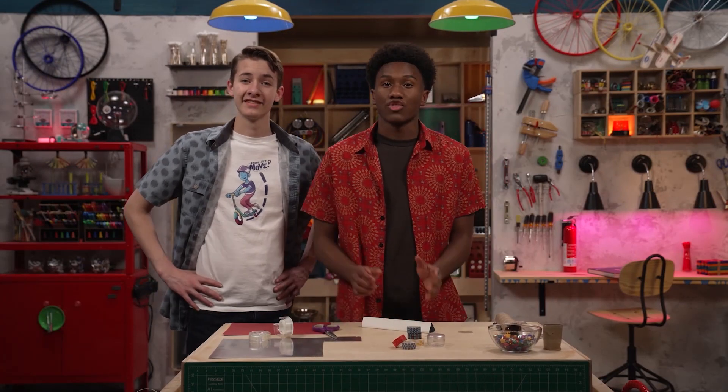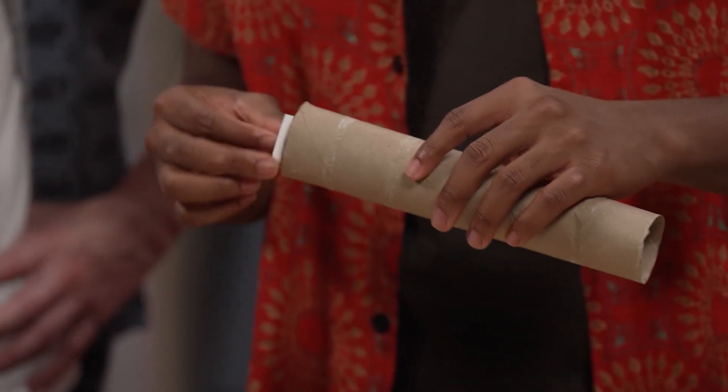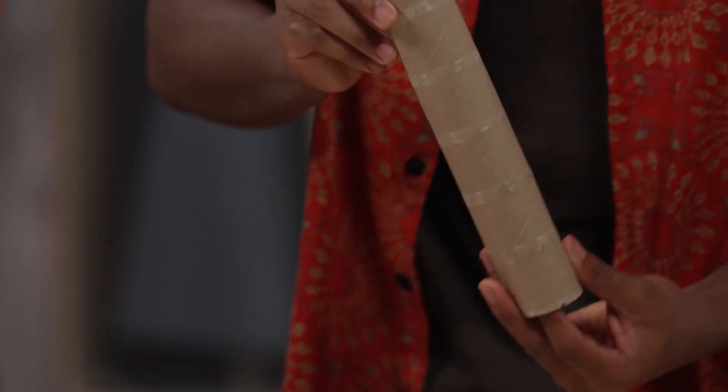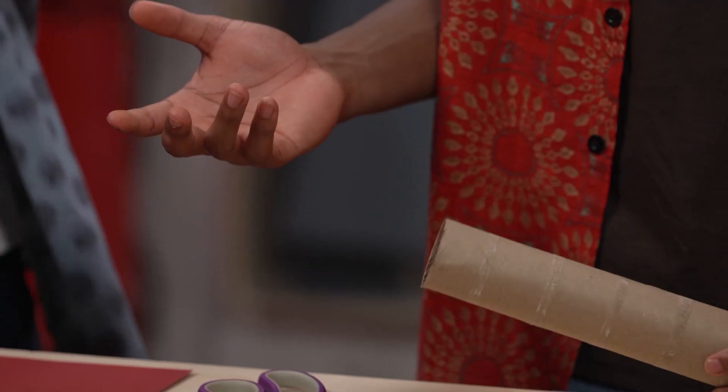Step five: slide your triangular tube into the paper tube. It should fit snugly. Then take your smaller plastic circle and push it down over the top of your triangular tube like this. Now secure the plastic with tape.